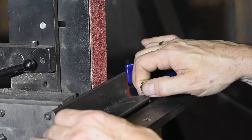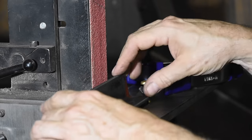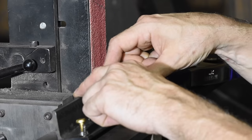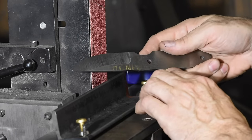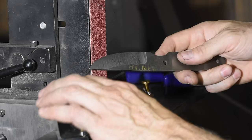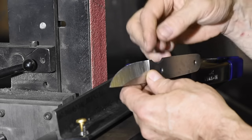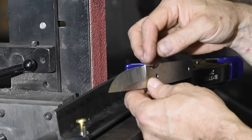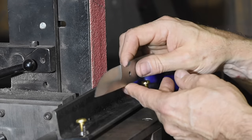The whole point of most normal jigs is that you're trying to set an accurate and repeatable angle for the bevel. You want it at exactly the same angle so that when you flip it around, you'll grind exactly the same amount off the back as off the front, and you'll have a nice symmetrical bevel.